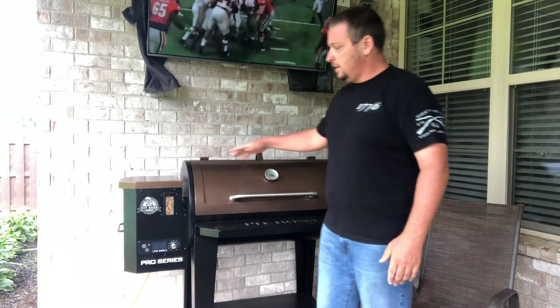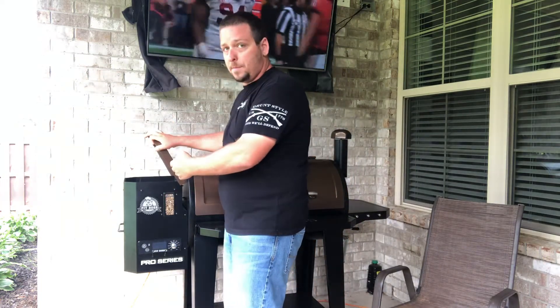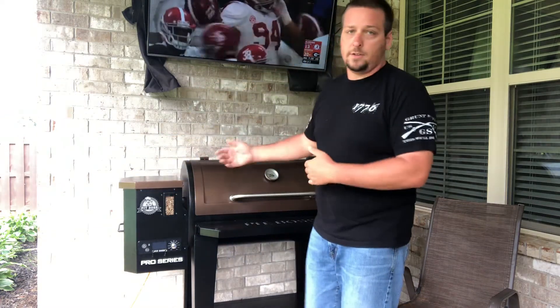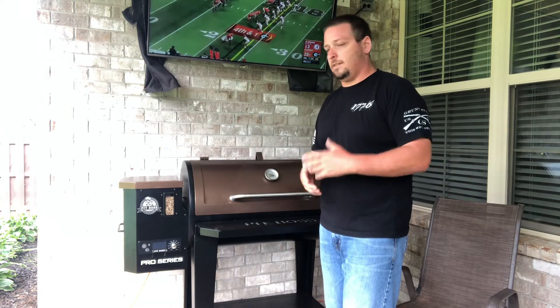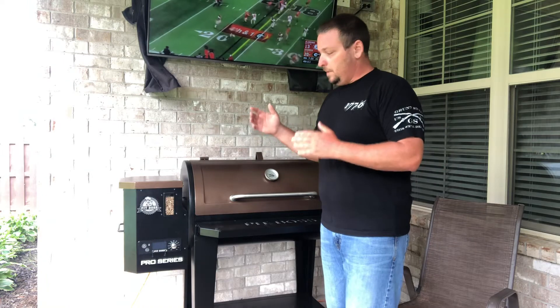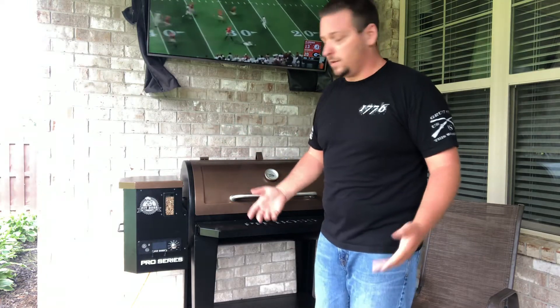To start, you're going to want to load your wood pellets into the hopper. This one holds about 35 pounds of wood pellets. I use the competition blend from Pit Boss - it works on all kinds of meats. They have other varieties that work better with specific meats and I'll try those down the road, but this is the one I was told to start with.